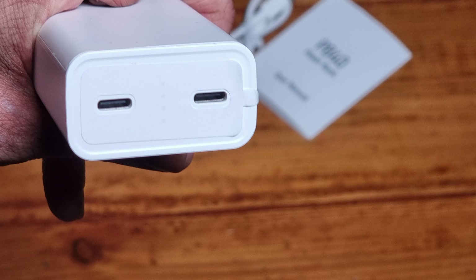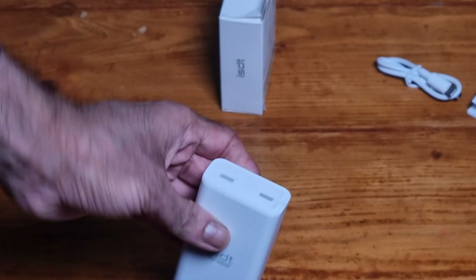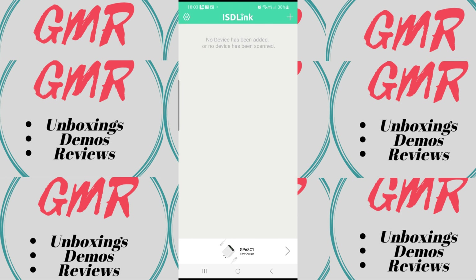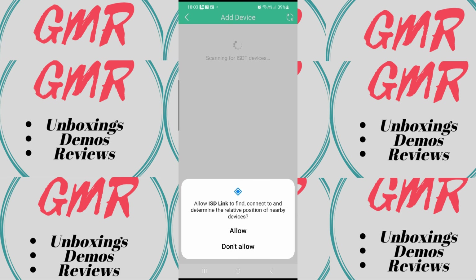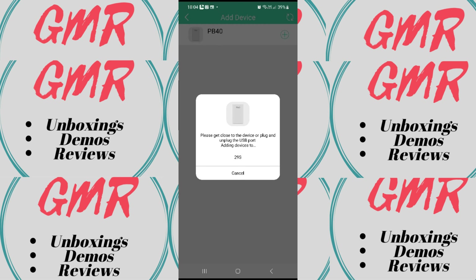The power bank itself has some branding at the bottom, letting us know it's 10,000 milliamp and it says it's 36 watts. It has two Type-C ports and some indicator lights — that's another cool feature. There are four lights; a little sticker on there lets you know the power increments: 25, 50, 75, and 100 percent.